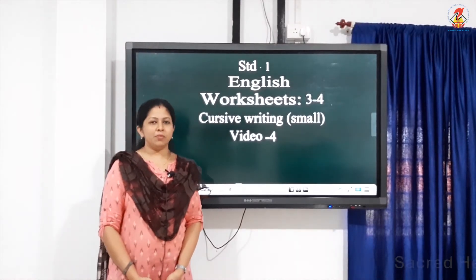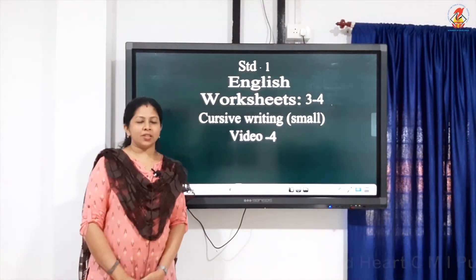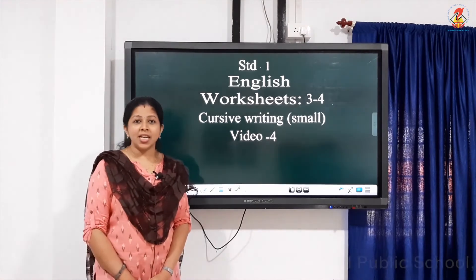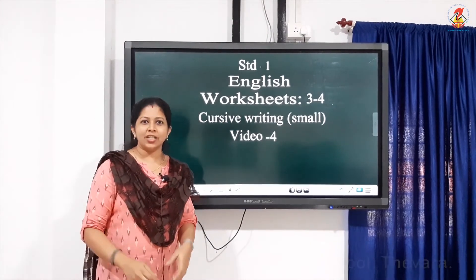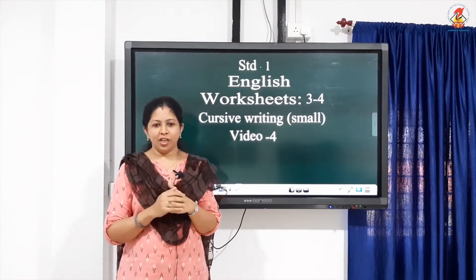Hi children, welcome to our next class. I hope you all finished yesterday's work. Very good. Is your handwriting neat? Are you writing neatly? Very nice. Just lift your papers, let me see through this. Very good.